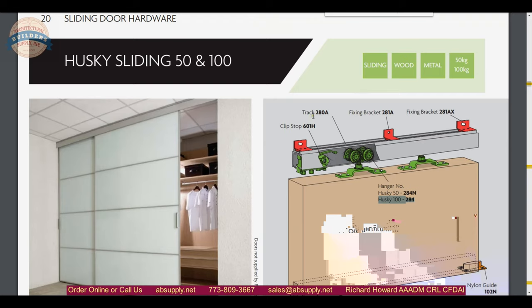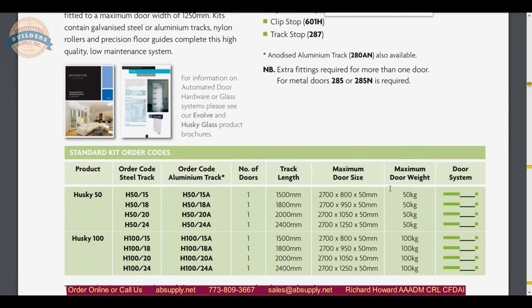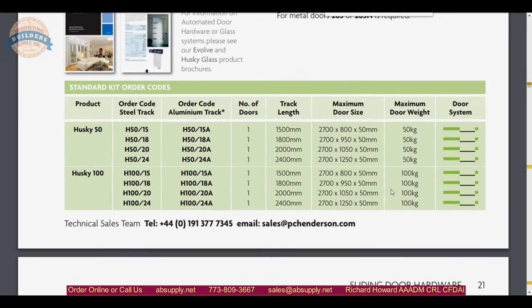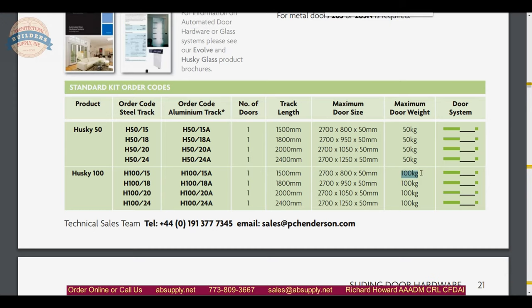What is important to note is that the track is the same — you will have the same box track, but the hangers will vary. With the Husky 50, the maximum door capacity is 50 kilograms — and at 2.2 pounds per kilogram, you are dealing with a heavy door. You would only go to the Husky 100 if you needed a 200-pound rated capacity on your hanger.